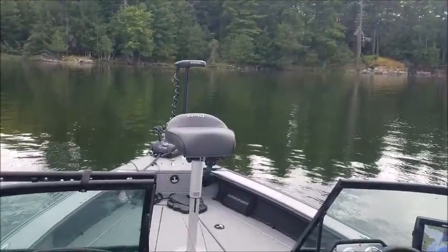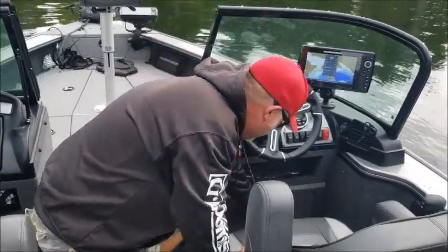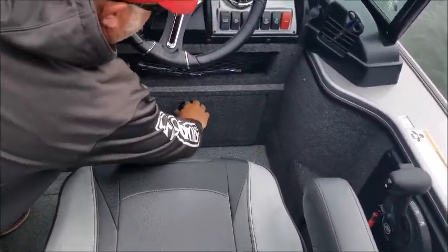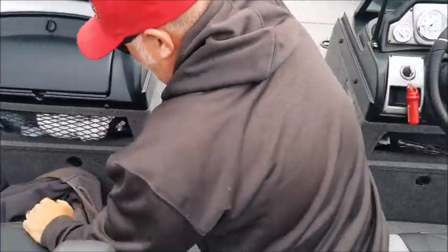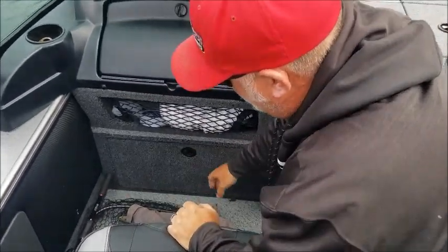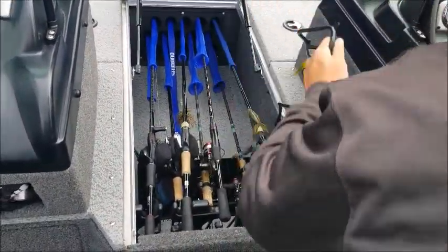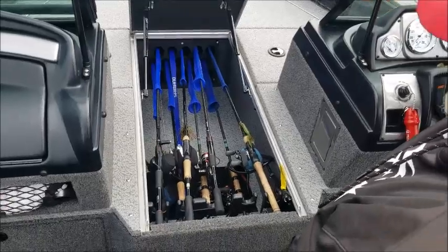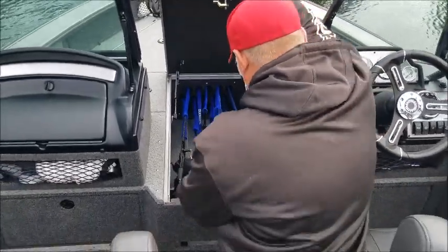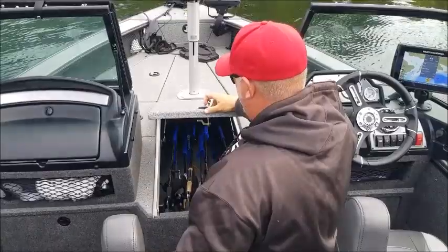We can spot lock from there. Moving to the front — storage galore. Storage here, storage here — there's my Mexican hat and all my rain gear in here. Just a huge area for storage. Rod storage and your battery charger cable is in here too. I've got nine rods in here now. You could probably put 18 rods in here for a tournament. I tend to just keep the rods I know I'm going to use on board, and guide rods I leave out.